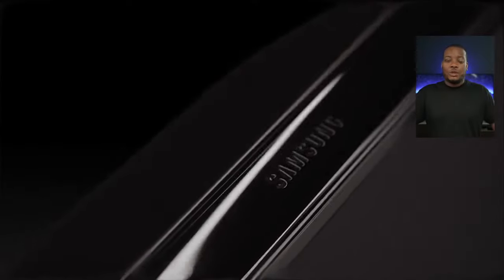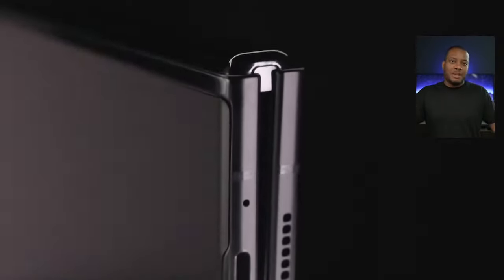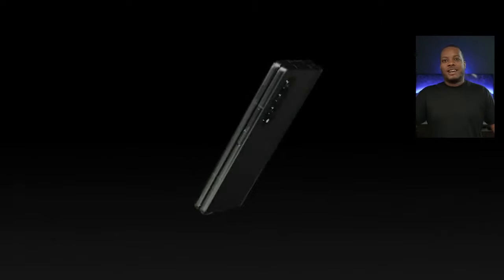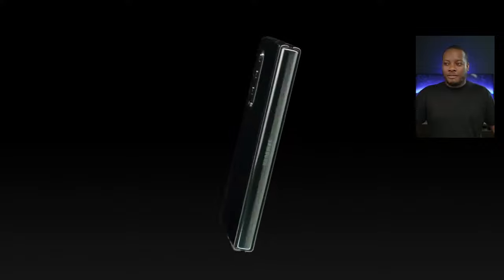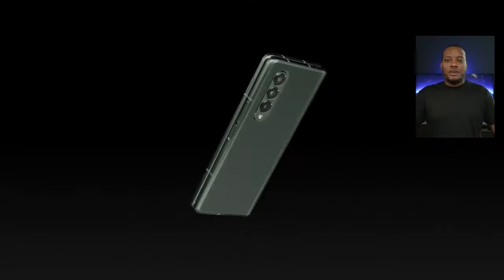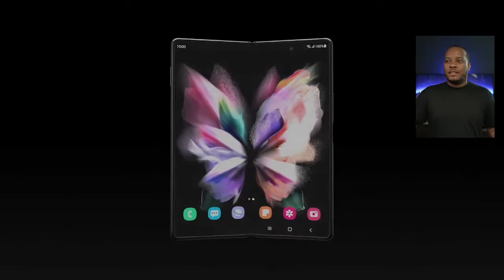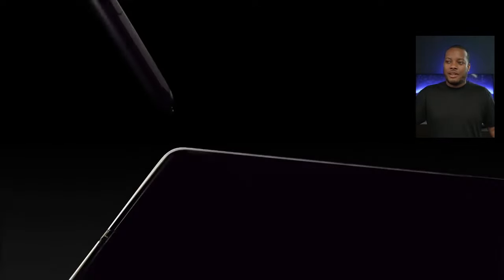So to recap the Z Fold 3: new low price of $1,799, S-Pen support, more durable, IPX8 water resistance, reinforced hinge, 120Hz on both the cover display and the main display, and the under-display front-facing camera that kind of fades away when you're watching videos.